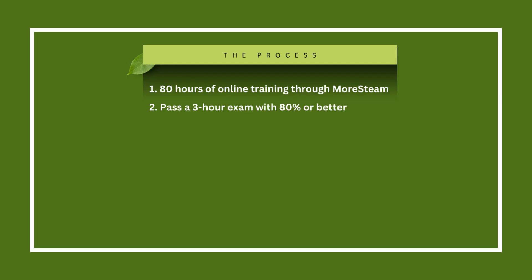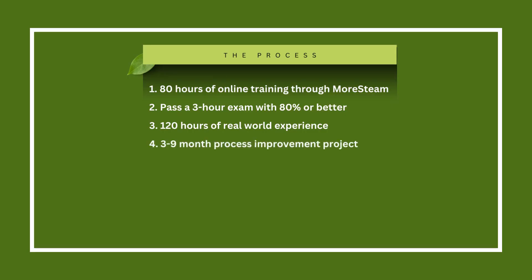Another component of the certification — because we don't want to give Lean Six Sigma Green Belts to people that haven't worked in the real world — we ask you to have 120 hours of real world experience in some sort of internship or real work capacity to add to your certification. And then finally, the last part is a full-fledged Lean Six Sigma Green Belt project.